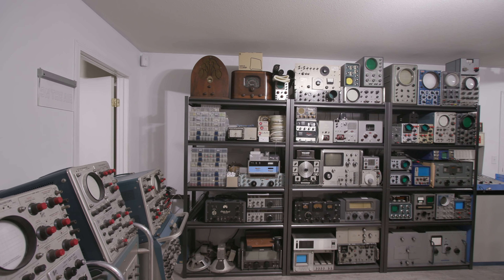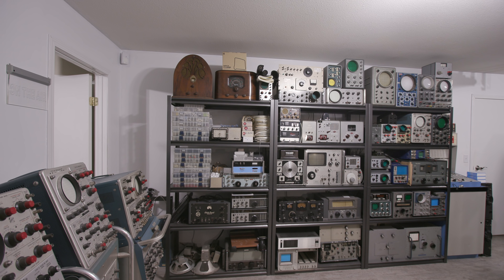Here we are in lab number two, and as you can see we have a lot of future repairs, restorations, and alignments to do together. About 90% of what you see in those shelving units ahead of us are all future projects. You'll recognize a few things that have been in lab number one, some things that we've done restorations on already, but again 90% — the majority of what you see in those shelving units — are all future projects for us to get working again.